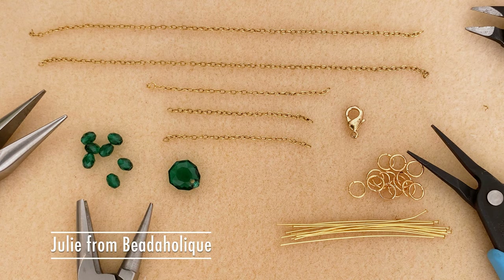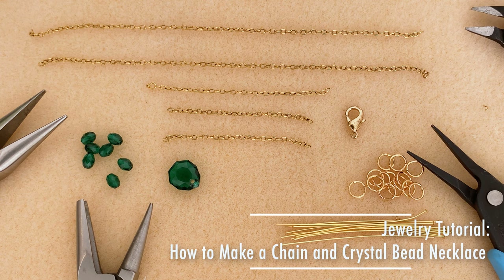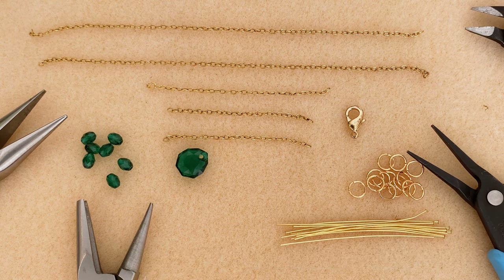Hi everybody, this is Julie with Beadaholique. In this video I'm going to teach you how to make a really easy and elegant necklace using beautiful prestige crystals, some chain, and some basic findings. This is a great project if you are new to jewelry making because you can end up with a really pretty design that doesn't require a lot of work.